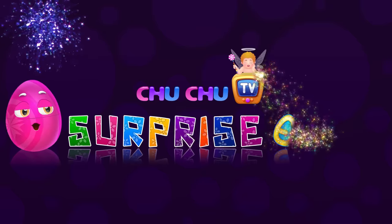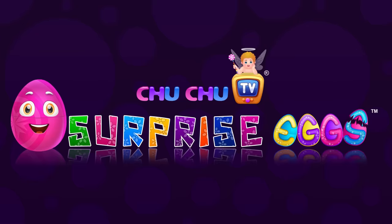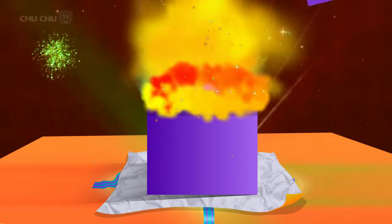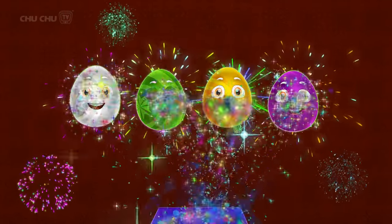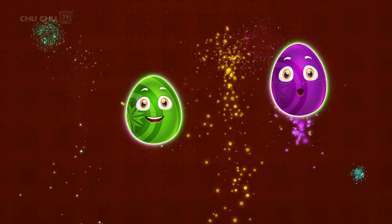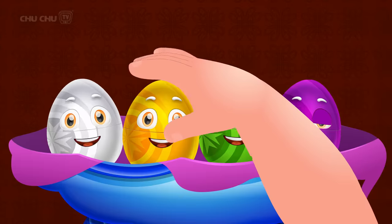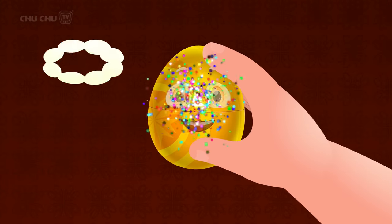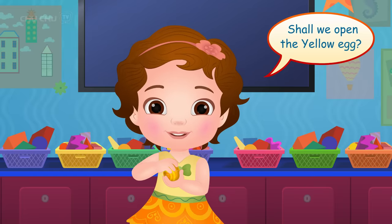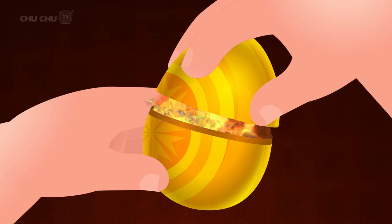Choo Choo Dini Surprise Eggs! Hi! Pick me! Thank you! Shall we open the yellow egg? Open, open, open — Surprise!